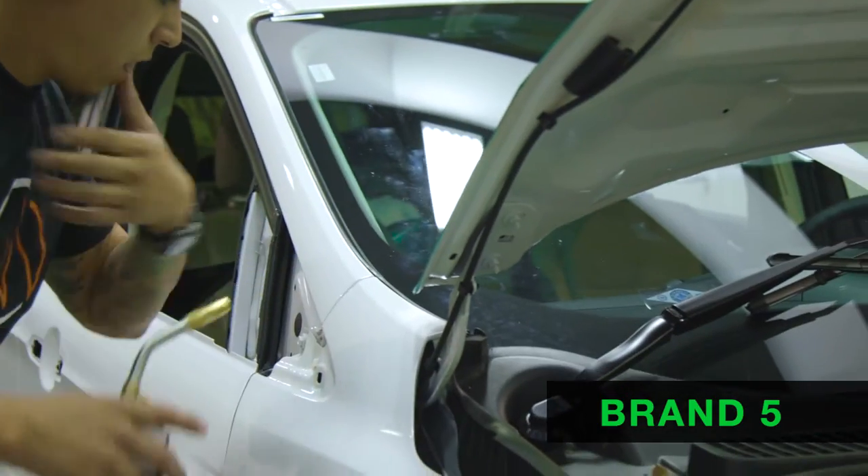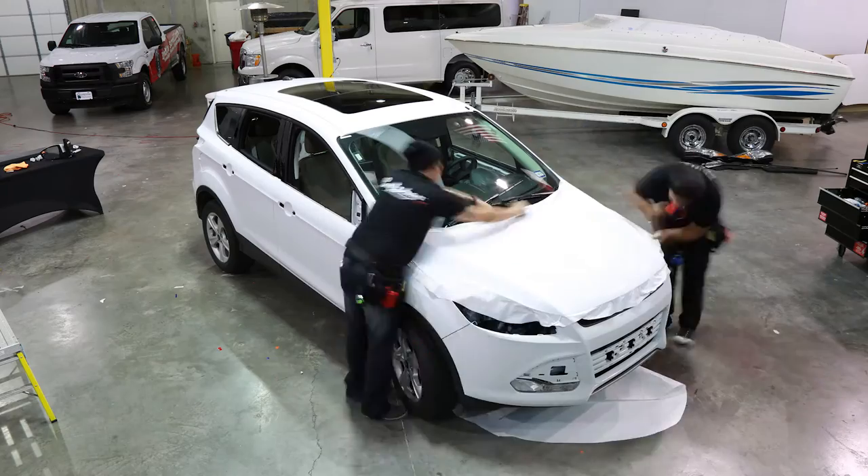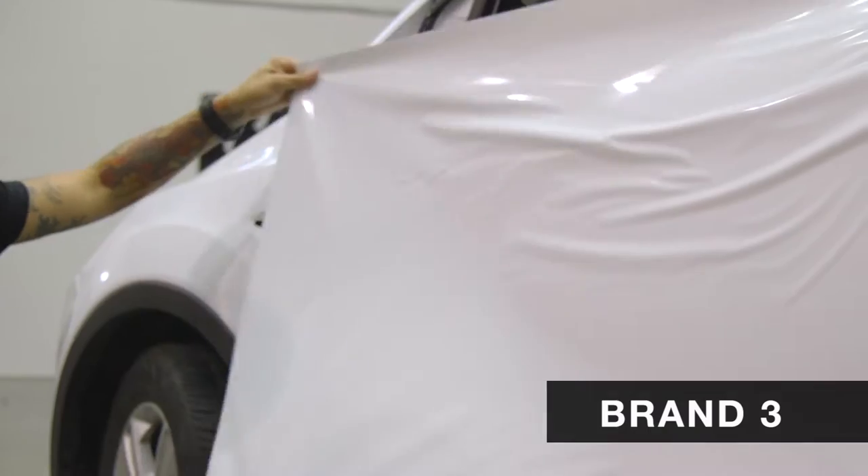Every seam that I cut, every trim that I did on the car, it had to be heated for it to stay down. When it touches metal, it does really good. As soon as it touches plastic, it's like the adhesive is non-existent.